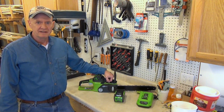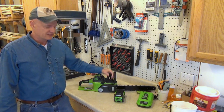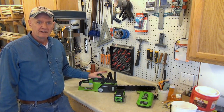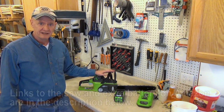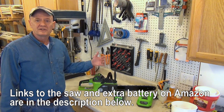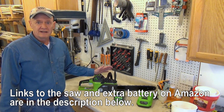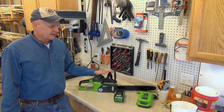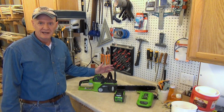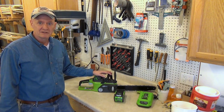There is one other consideration to keep in mind. When I was buying this saw, I was also considering the whole family of G-Max line products, because if you are going to invest in a battery powered system, you want to look at what other products you might buy eventually. I ended up buying the pole saw, the pole hedge trimmer, the string trimmer, and a blower in this family. This is an excellent family of cordless products.